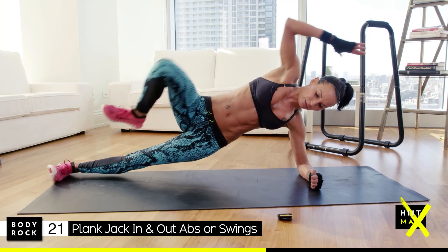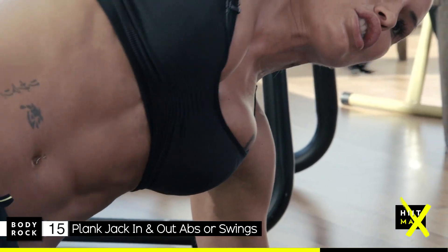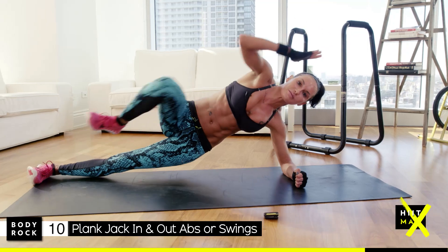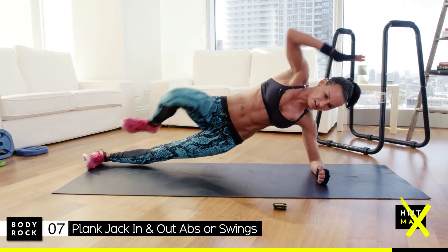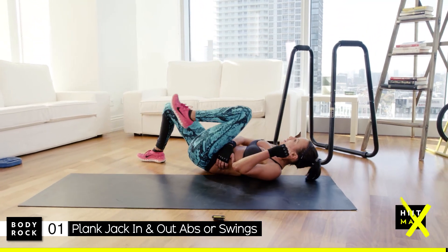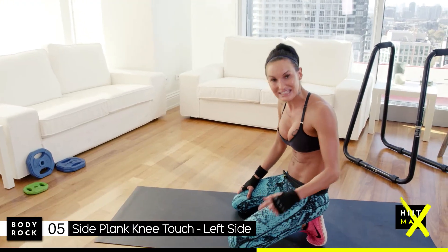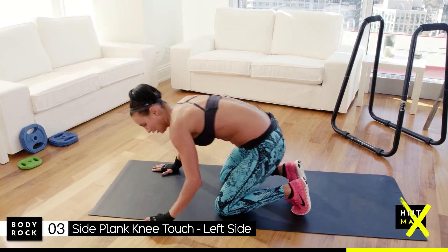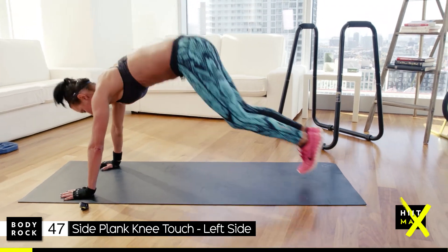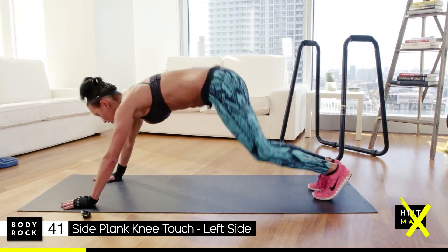Shoulders burning — 20 seconds. You've got to grit, you've got to go, you've got to push! Five, four — switch it on! Enjoy that, let me see it. I see you — now get down and do it. Let's go! Two, last one.